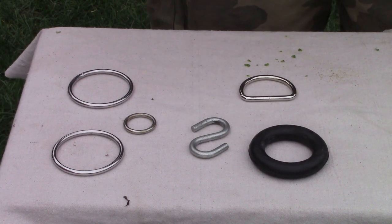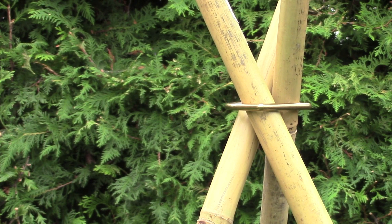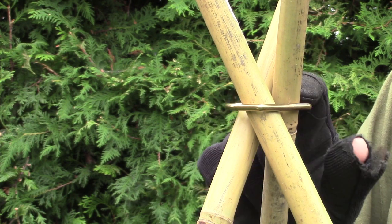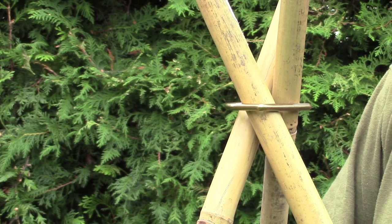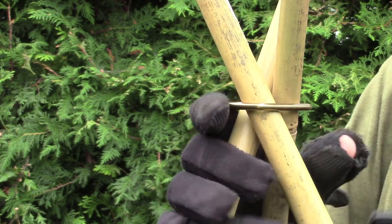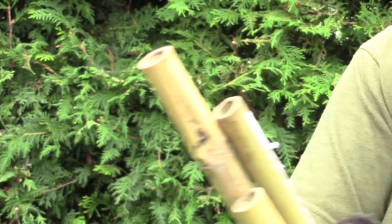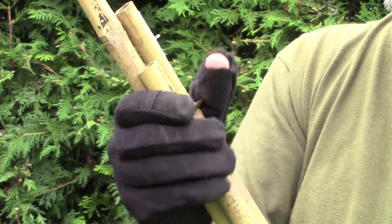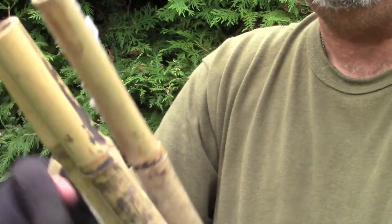My favorite is the D-ring. What I have here is a brass D-ring — I prefer brass because it won't rust. This is about a one inch or one and a half inch D-ring. To show you how simple it is, I'll move some things out of the way so you can see it clearly.